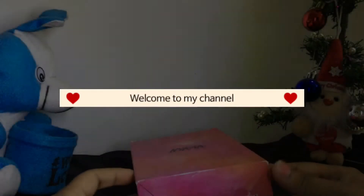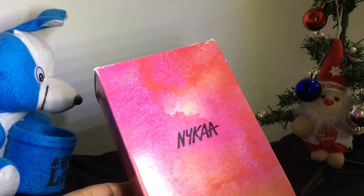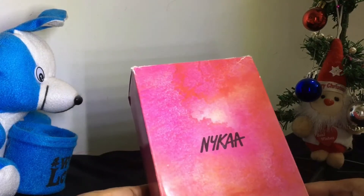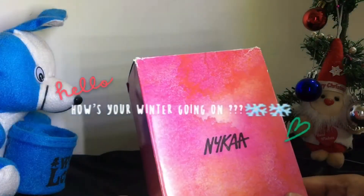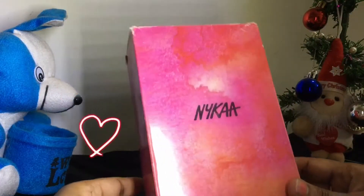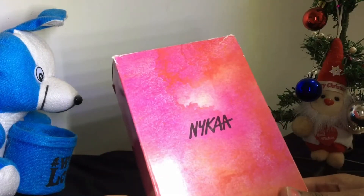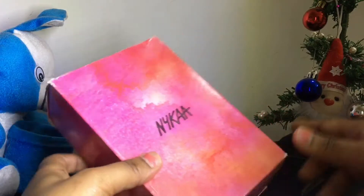Welcome back to my channel and welcome back to me. So how's your winter going? Let me know in the comment section. Today I'm going to review the Nika rose gold color clutch. Let's start, let's go.